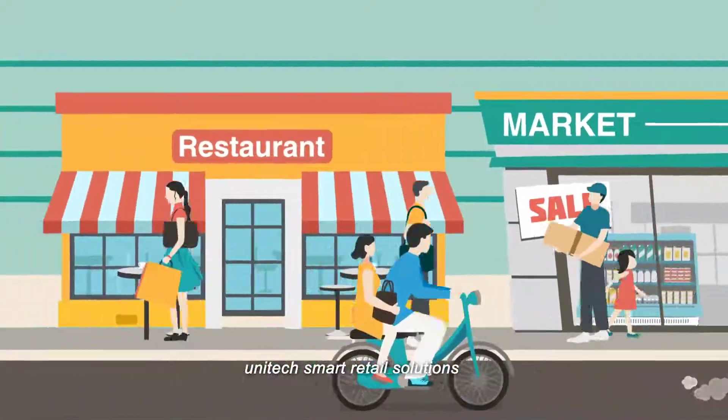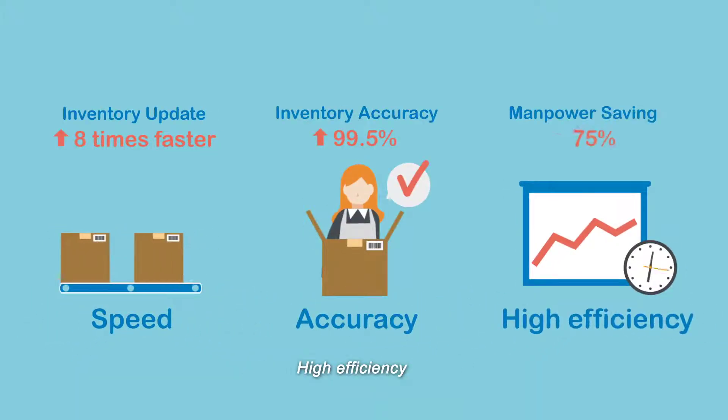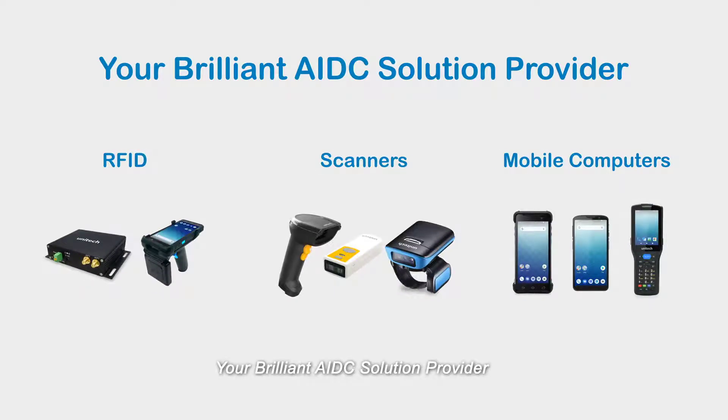Unitech's smart retail solutions: speed, accuracy, high efficiency. Your brilliant AIDC solution provider.